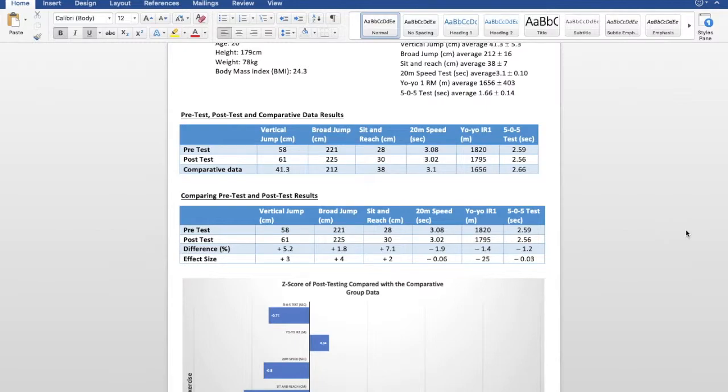Comparing to the comparative data, however, he did better in everything apart from the sit and reach test. The mean gathered from the comparative data was 38 centimetres and the most this athlete achieved was 30 centimetres, suggesting he needs to work on his flexibility.